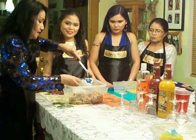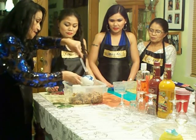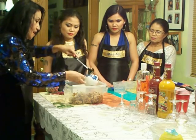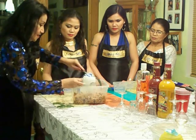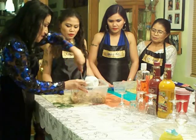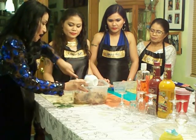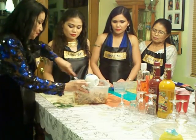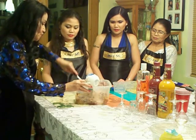Add one egg — one scrambled egg. Just scramble it, add it, and then mix it again. Mix it to make it stick together. It also adds taste and makes it smooth.